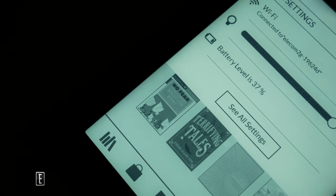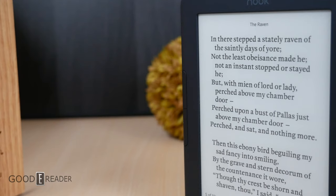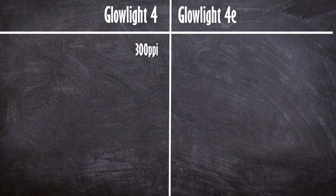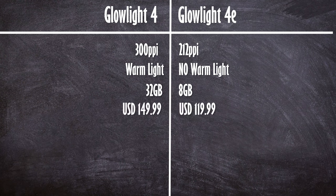In terms of looks, it's 100% identical to the 4 in every conceivable way. So what does the $30 discount get you — or what do you lose, we should ask? The new Glowlight 4 has a 300ppi screen, whereas the 4E runs a 212ppi screen. One of the biggest features removed from the 4E is warm light — although you do still have the Glowlight, you can't change the color temperature. Also, they've reduced the overall storage capacity from 32GB down to 8GB, and the price is different at $119 versus $149.